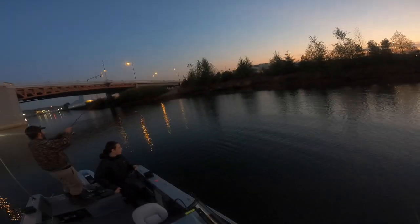He's on! As soon as I told you — keep jigging, keep jigging, don't stop! He'll hit again. He's on!